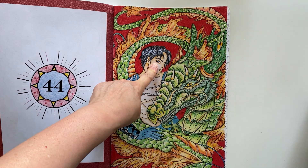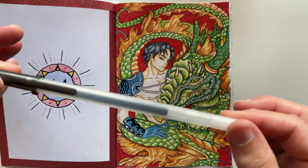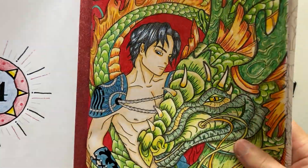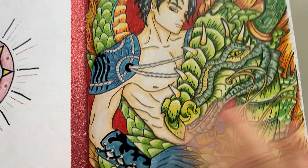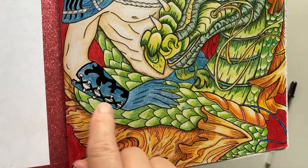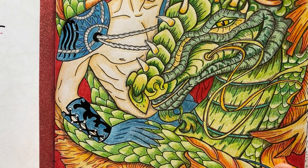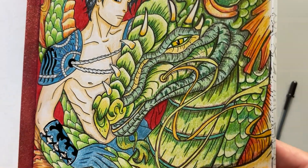For the eyes, I used the Jelly Roll Glaze — this is the black. It's a stunning product. It might not stand out quite as well on video as it does in real life, but I always colour in the pupils with that black glaze. I also used it on the trim for the dude's armor — his shoulder pad and his gauntlet, and on the upper part of his forearm. I also used a little bit of Jelly Roll Stardust glitter.